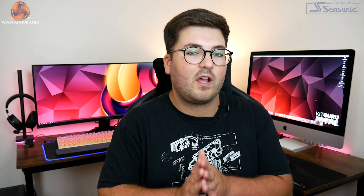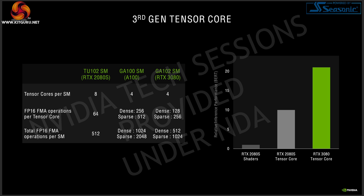Sticking with architectural improvements, we've also heard more about how ray tracing has been improved with Ampere. This includes improvements to the RT core and to the tensor core — there are fewer tensor cores per SM than with Turing, but they're more powerful. Additionally, Nvidia is introducing what they call second-gen concurrency, which means an Ampere GPU running an RTX game can execute the graphics, RT, and tensor operations all at the same time, whereas a Turing GPU could only execute graphics and RT simultaneously, with the DLSS/tensor operation coming further down the pipeline.